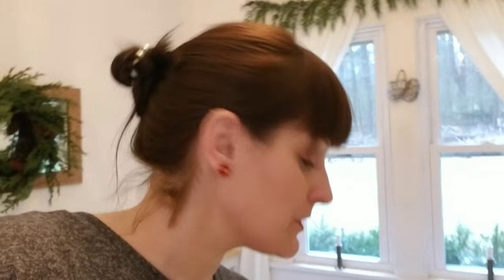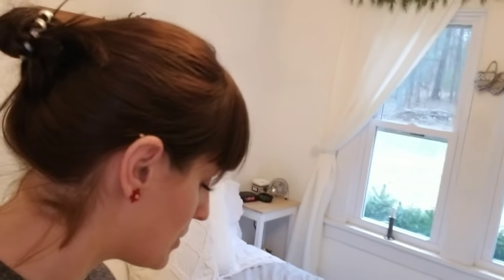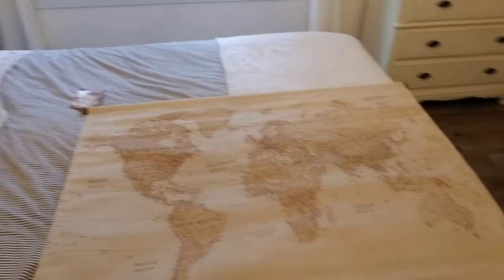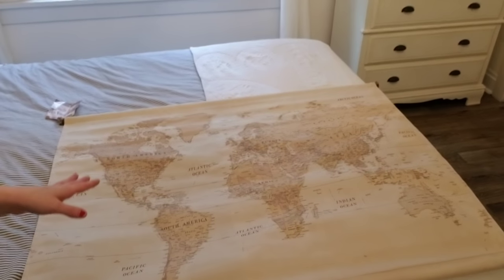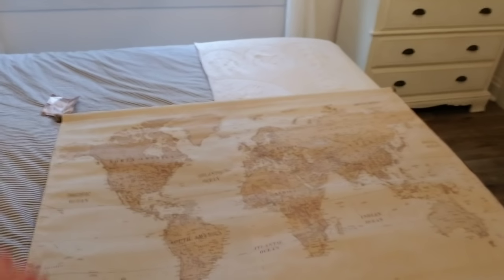I saw these DIYs online where people did the pull-down vintage style map and it looked amazing. So I spent hours searching for a pull-down style map — not that it actually pulls down — but something similar and not $300, because they were like $300 to $350. So I came up with this guy here from Hobby Lobby. I loved the idea of the large map thing and in theory this map looks really pretty.